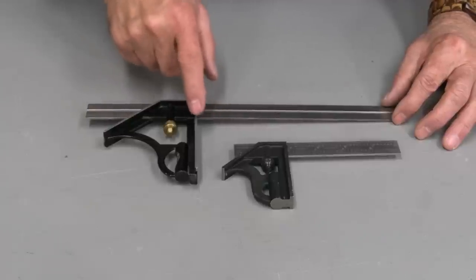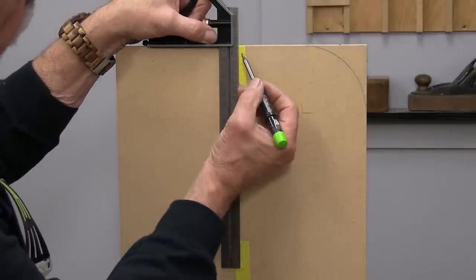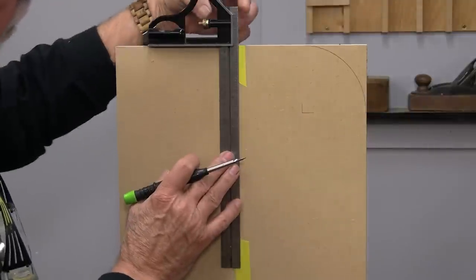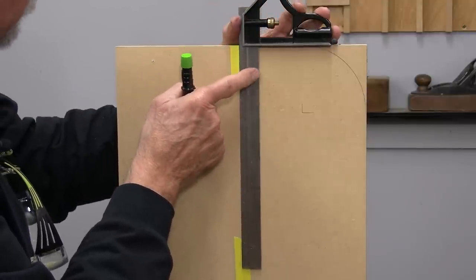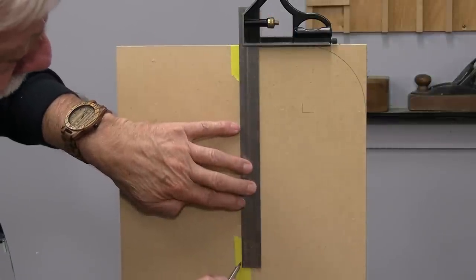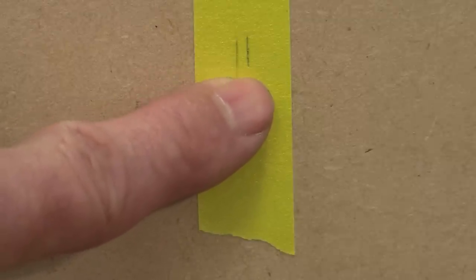Let's have a quick look at how to check if your square is inaccurate. This is the most accurate way and all you need is a piece of wood. I'm using some MDF that's absolutely flat along the top. I'm going to measure very carefully right up at the top and right at the bottom. Then I flip it around, align that mark right up tight against the ruler, and down here I'm going to mark it again. The difference between those marks is how far the square is out.